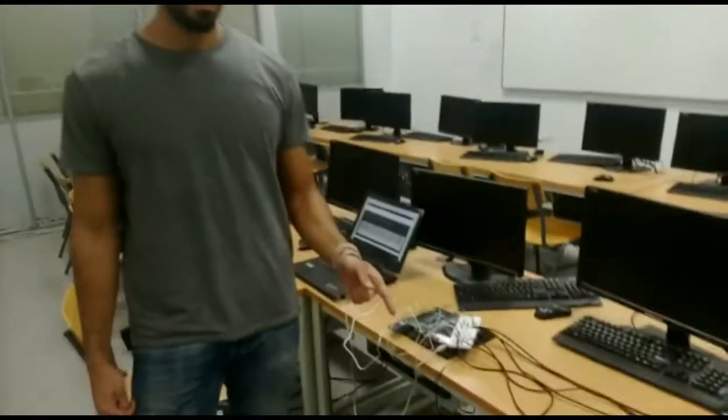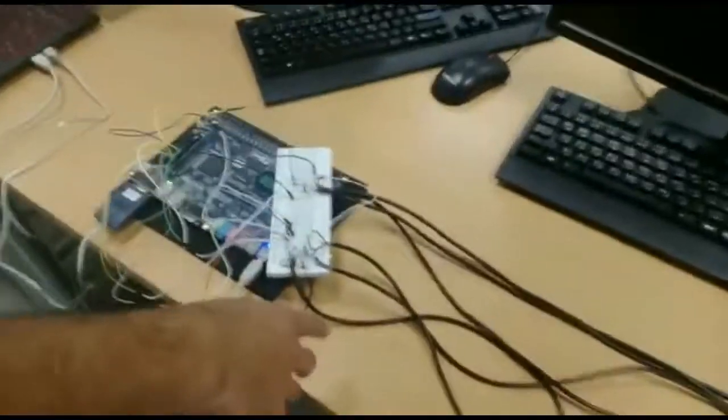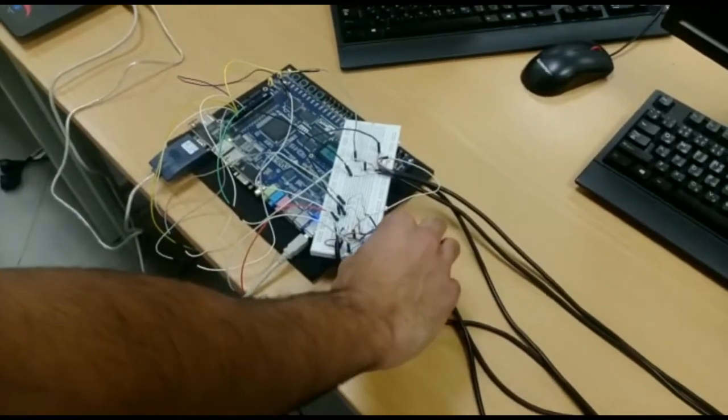I was responsible for connecting the serial port with the serial input and the sensors. We have six sensors. Each sensor represents a note in the piano. I connected the sensors using cables. Each sensor has three cables.